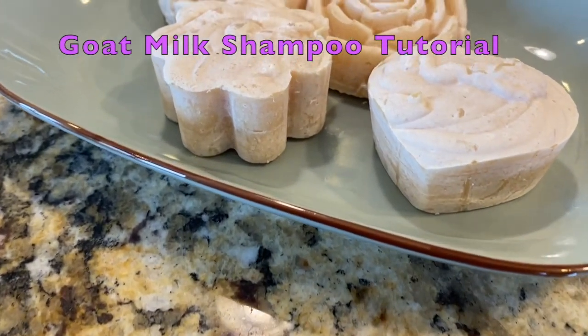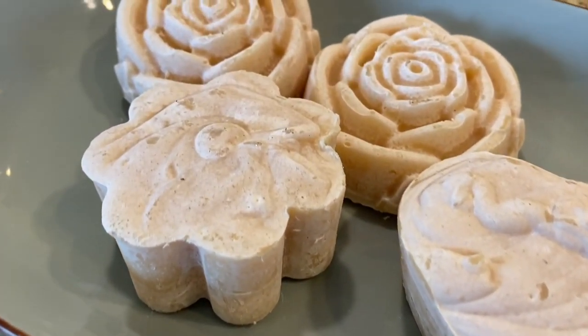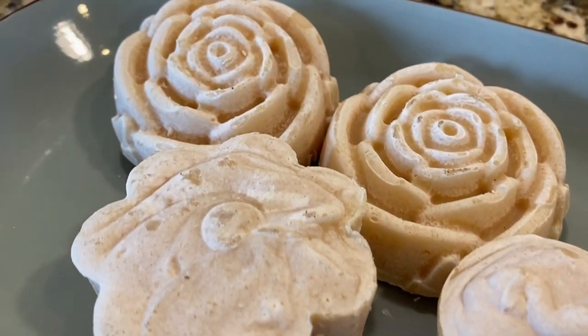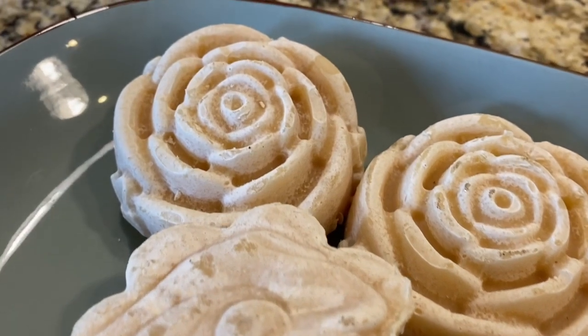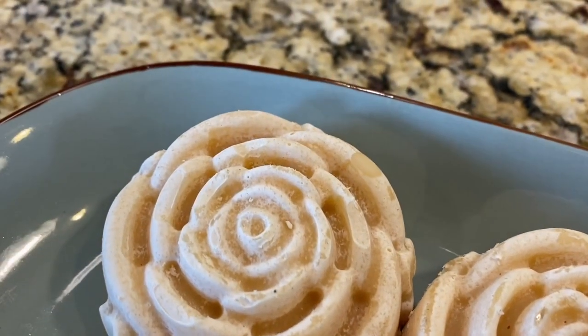I started making goat milk shampoo bars because a family member with celiac disease reacted badly to regular shampoos, some of which contained gluten. I knew that the only way I could guarantee her shampoo would be gluten-free is if I made some myself.